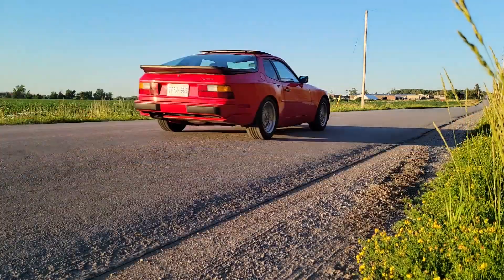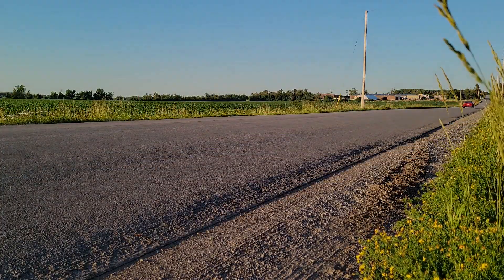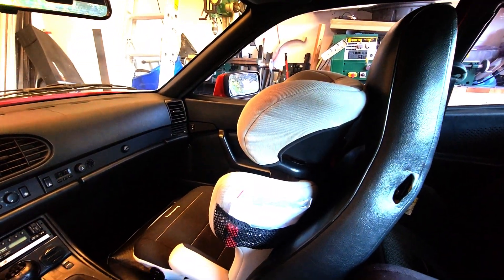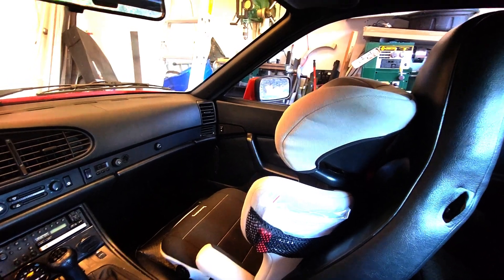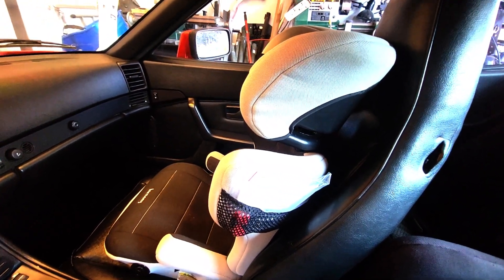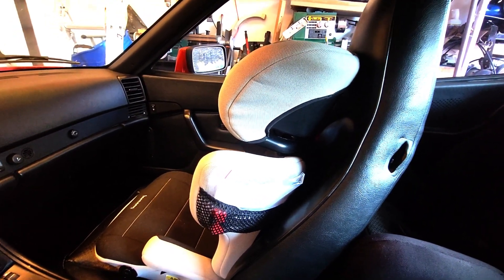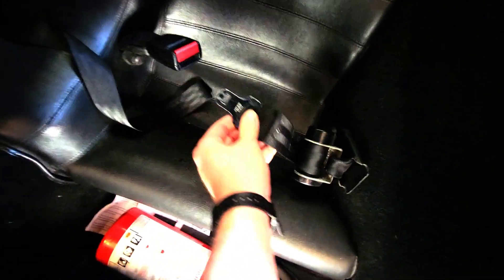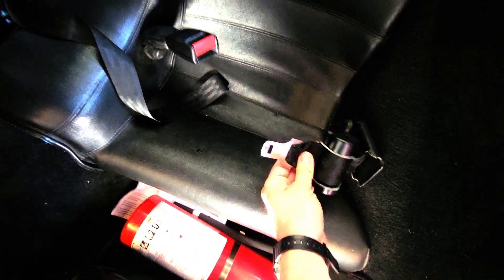So in this video we're talking about converting the original lap belts to a factory set of three-point seat belts. Welcome to Red Car Garage. I've got a booster seat in the front seat right now. This car doesn't have airbags, so technically this is okay. But I'd rather have them in the back, and this way my wife will be able to ride with us too. Booster seats need a three-point seat belt — you need the shoulder strap. If you have a 944 you know that they came with these kind of hilarious little retractable lap belts, which I guess are okay, but you can't use these with booster seats, and they're not really that safe anyway in the best of cases.